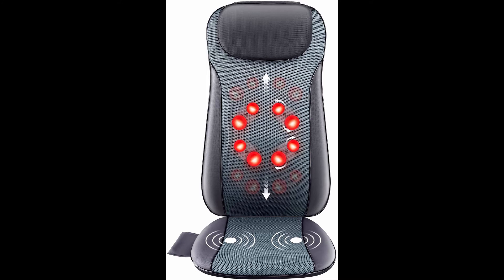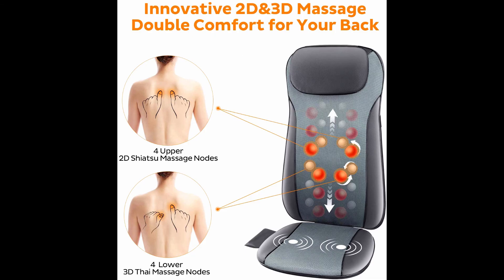Raleigh Fit shiatsu back massager with heat — 2D/3D kneading full back massager with eight massage nodes, massage chair pad for back and waist pain relief, for home and office use. Built-in eight massage nodes provide wider massage coverage and deliver deep tissue massage to relieve tired muscles and tightness. Three massage zones can be chosen: full back, upper back, or lower back.